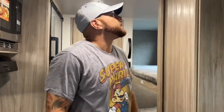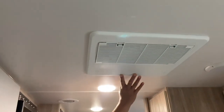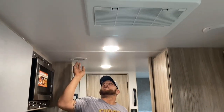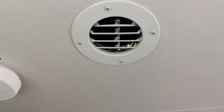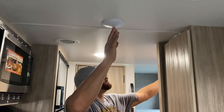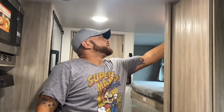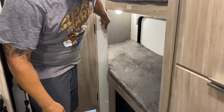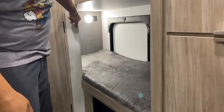Up top here we've got the upgraded 15,000 BTU air conditioning, which gives us ducted vents throughout. Also up here you can see all the LED lights — these are all individually turned on and off, with the main one controlled by a switch. There are also LED lights and USB ports on both the bottom and top bunk.